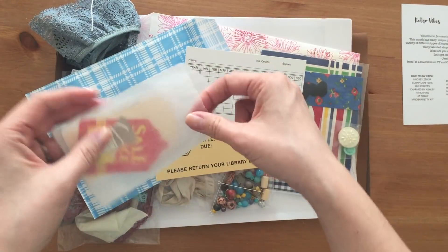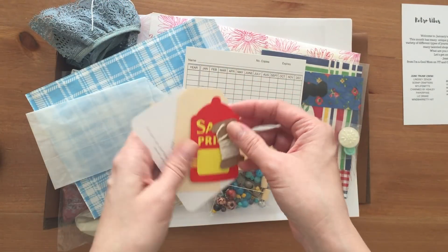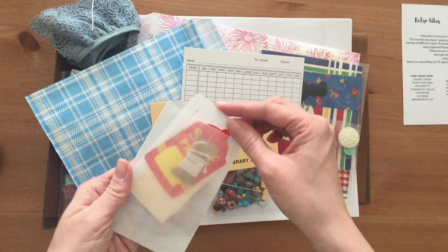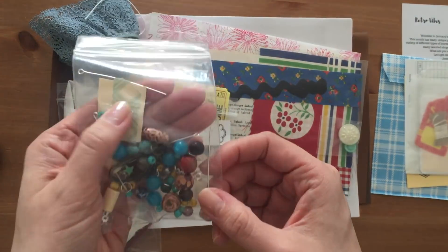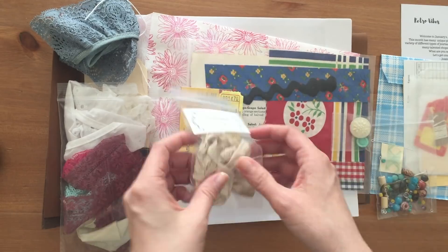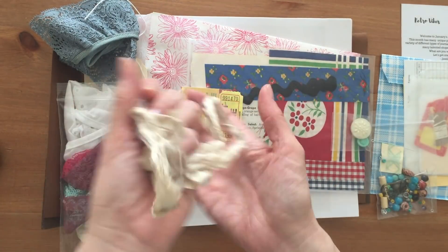I believe she still has several January kits available. She actually reached out and asked if I would be part of the design team for the January Junk Trunk Kit, and of course I said yes, absolutely. It's been such an honor to be part of this wonderful team.